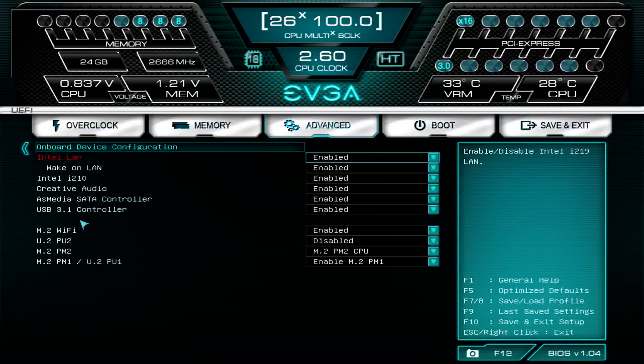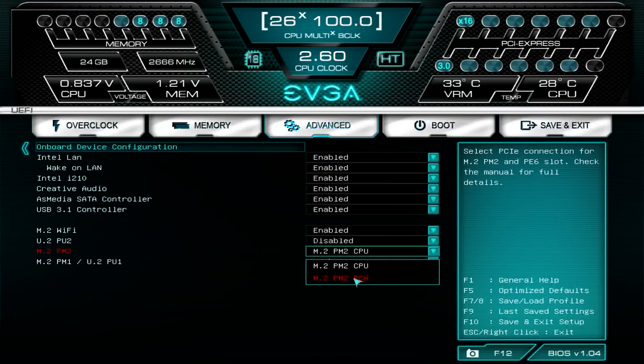The next thing to look at in Advanced is the Onboard Device Configuration. This is where you can enable or disable M.2 slots. Even with the x299 Dark, you can select whether it's going to pull the lanes from the PCH or from the CPU. I'd go with CPU if you're using an NVMe drive.